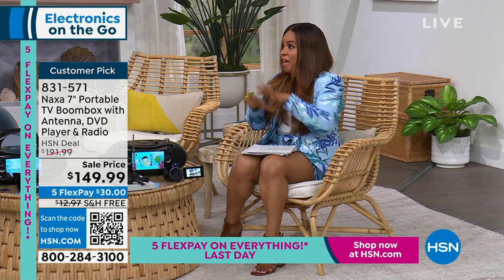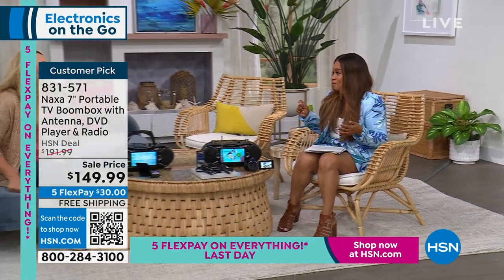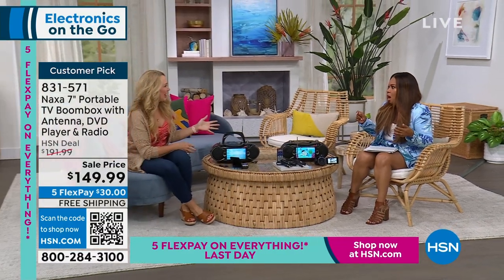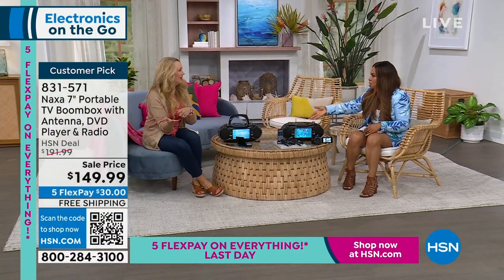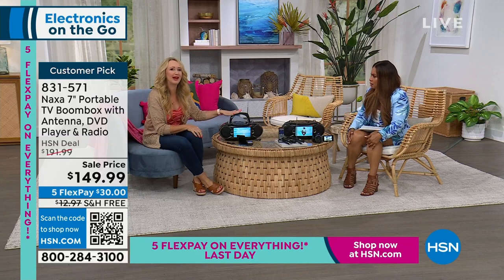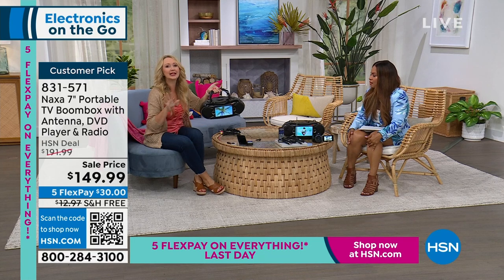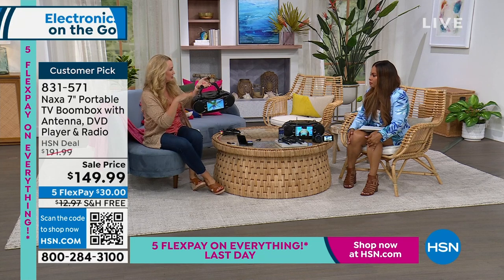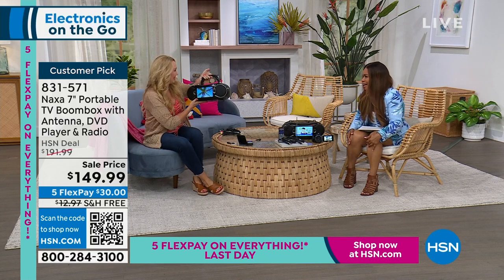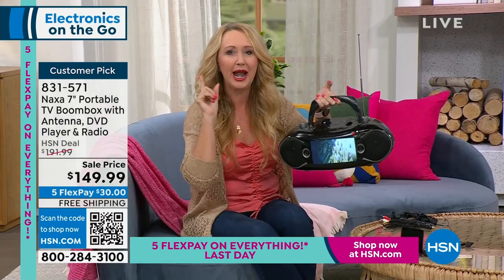Lori Leland is live in our studio. That's just scratching the surface. I love that idea about having this outside as you grill — you could be cooking food, you've got your music on, you'll be watching a movie. This is portable entertainment at its best, coming to us from Naxa. Only five and a half pounds, and it does it all. I've been calling it the Swiss army knife of boom boxes because it does everything. This is your do-it-all.